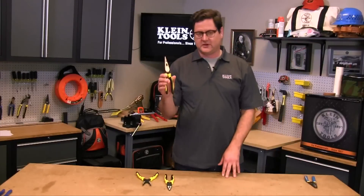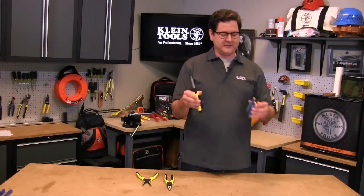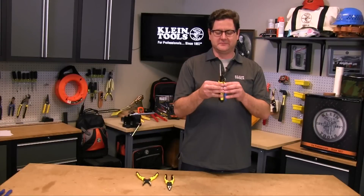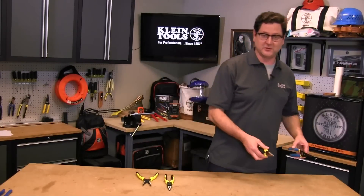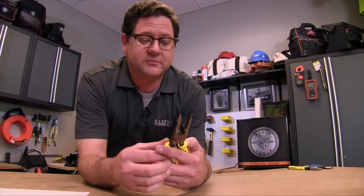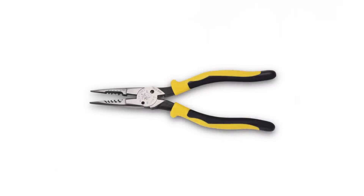About a year ago we took our needle nose pliers and married them together with the wire strippers. So that brings us to what I want to talk to you about today — the evolution of our all purpose pliers. We married these together and what we have here is our long nose needle nose pliers, still good for looping and grabbing wires.